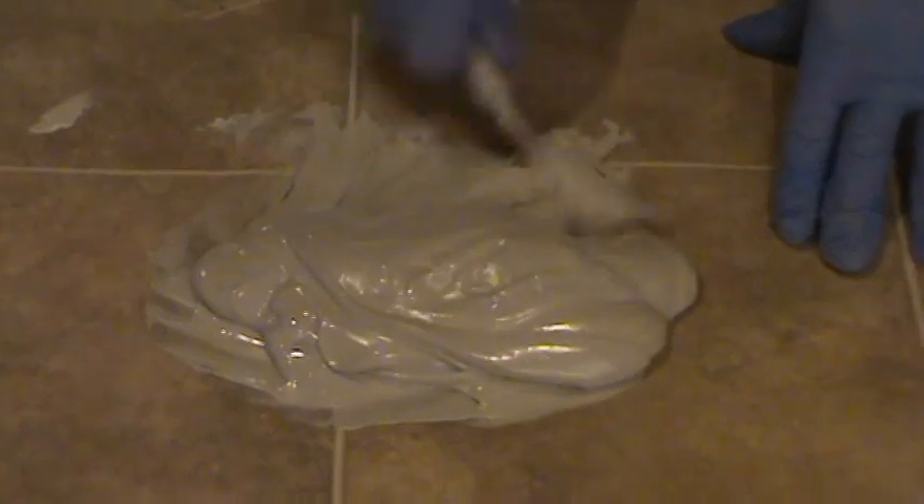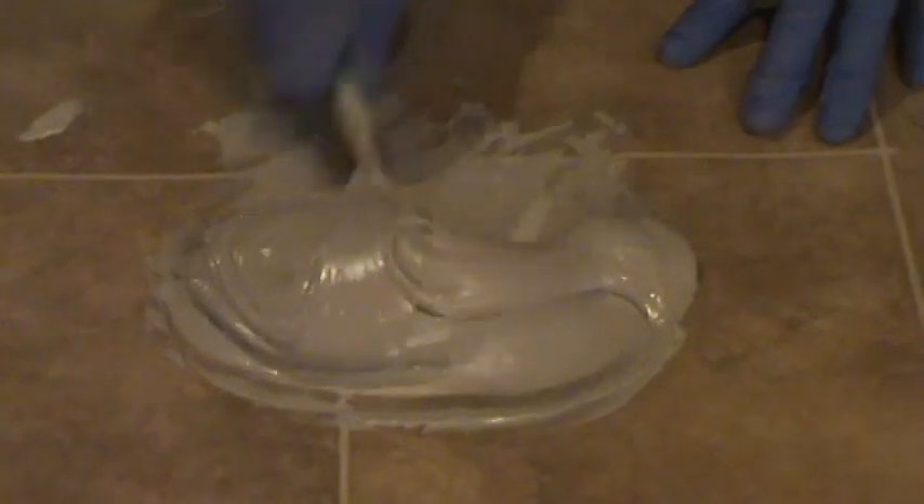Anytime you're working with epoxies, it's a good idea to wear long pants, a long-sleeved shirt, gloves, and safety glasses.